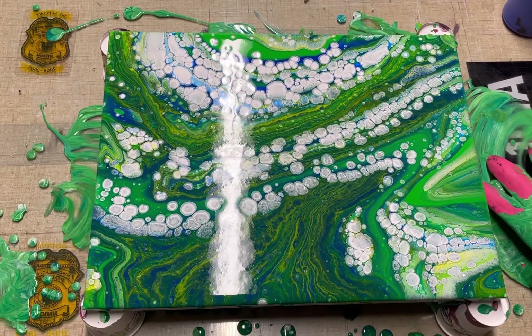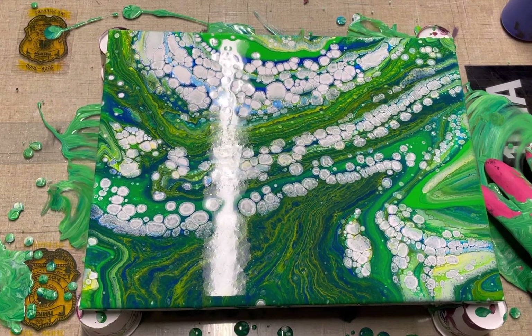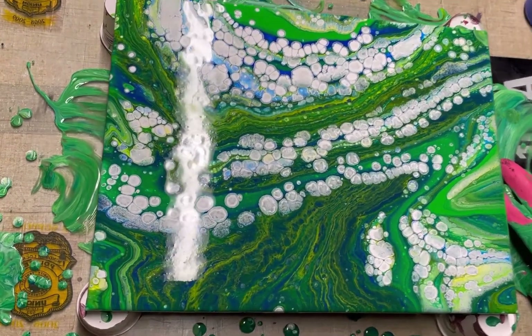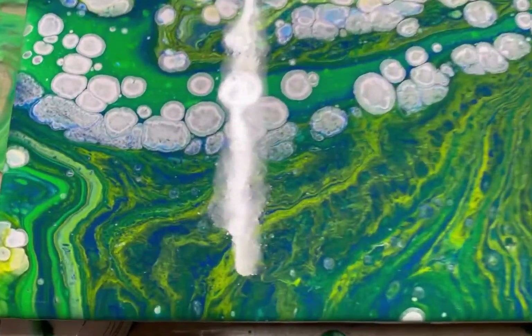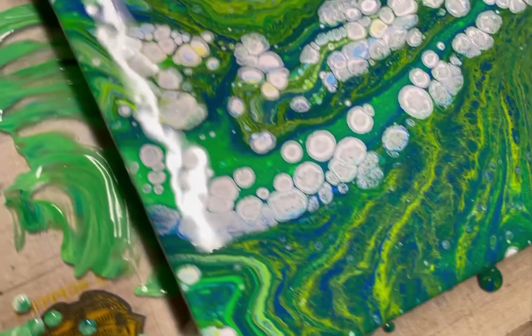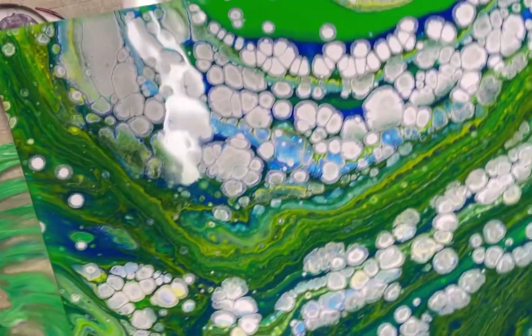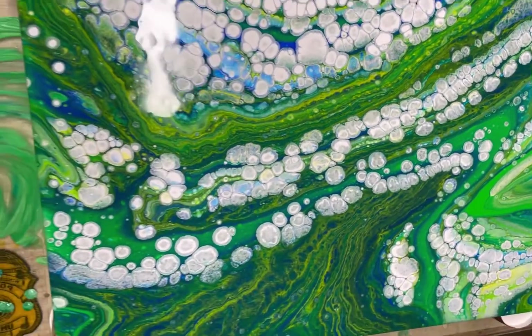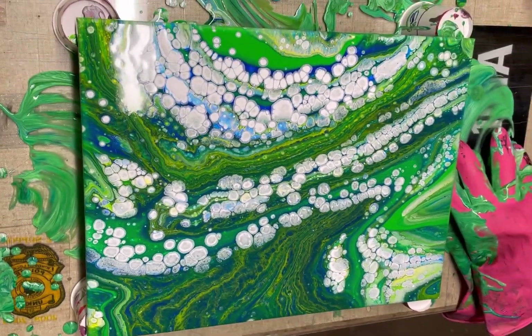Here is the finished piece — still wet, I just poured it. Sorry for the glare, but I really just wanted to zoom in and show you the details on this piece. I don't know what's happening with the white cells but it looks really cool, so I can't wait to see this dry and I will update you soon.